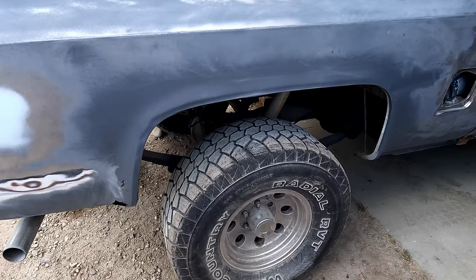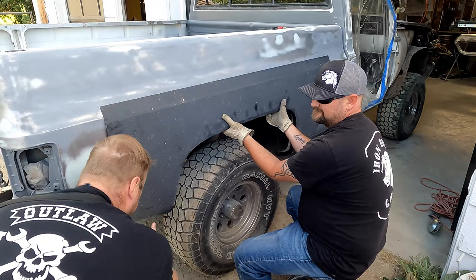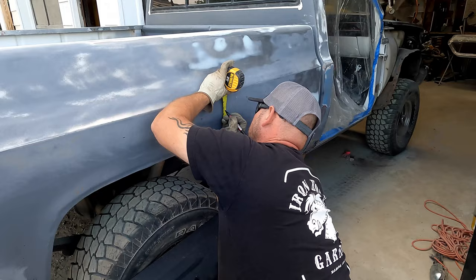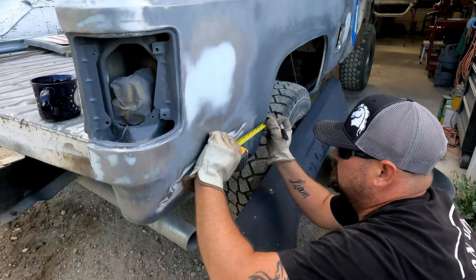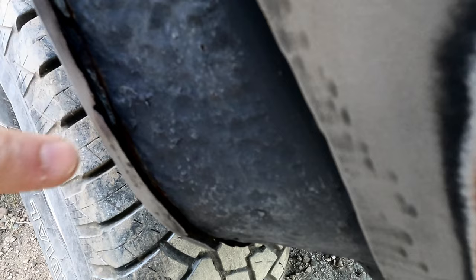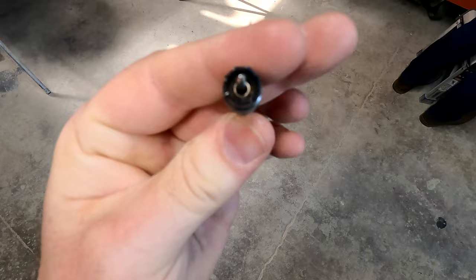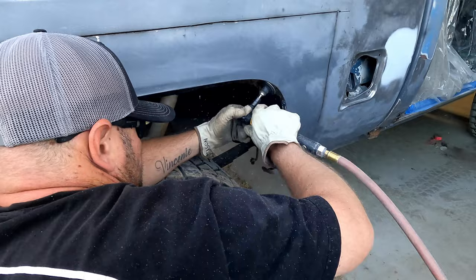Since the rear bedside panel is toast, we're going to replace it with a new one. To save a whole lot of time and effort we mock up the new bedside panel and decide where to cut both pieces for proper panel alignment. Jason measures once, twice, thrice — beyond all measure — to make sure this panel is going in exactly the right place. We're using a Metabo paired with a six-inch cutting disc. These bedside panels are double-walled; luckily this one's not rusted through the second layer. With the panel totally cut, we move on to removing all the spot welds using a Harbor Freight spot weld cutter. We grind the surface area to expose the welds in the panel.